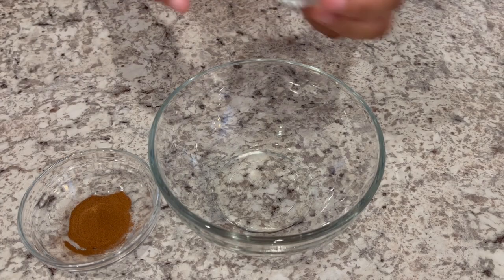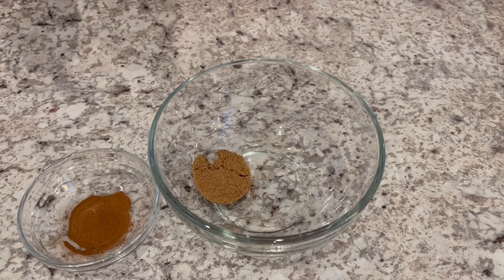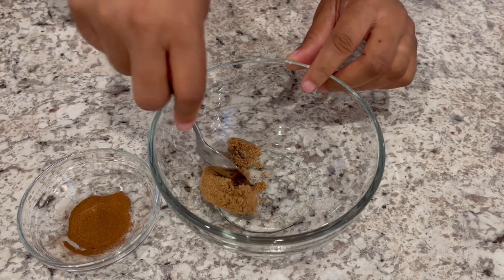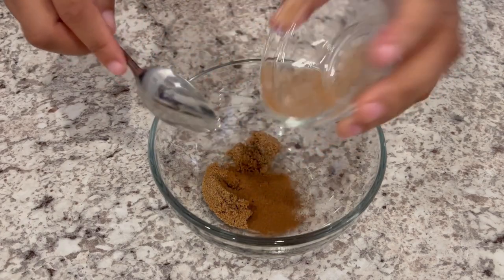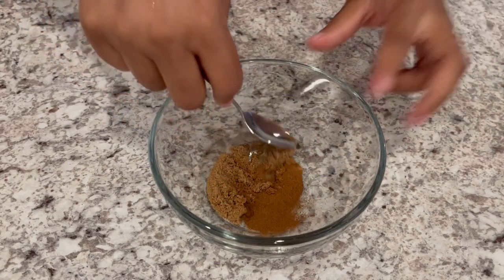I set my muffin tin aside while I work on the filling. I just dropped in my brown sugar and adding in my cinnamon, and I'm just going to mix these two up.